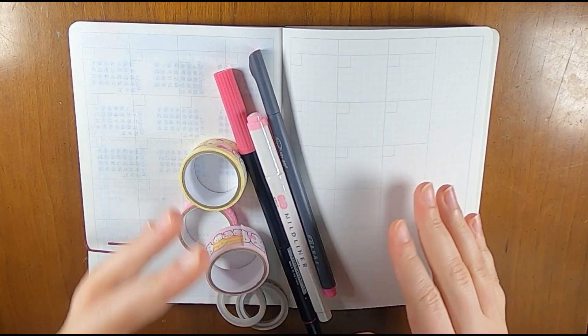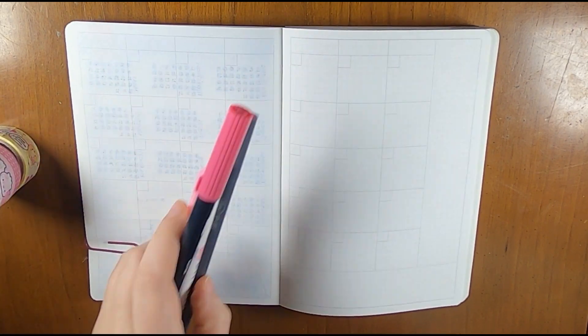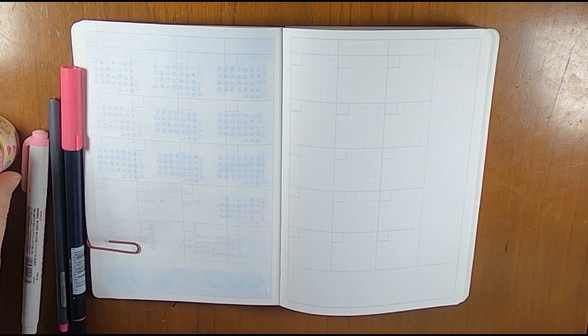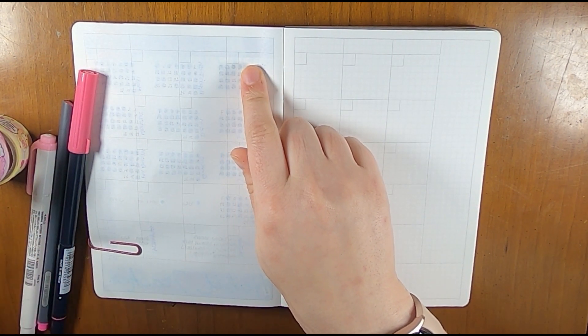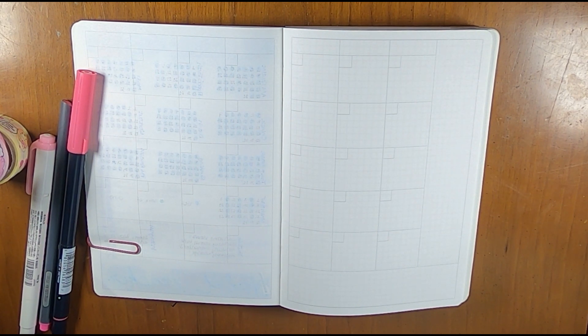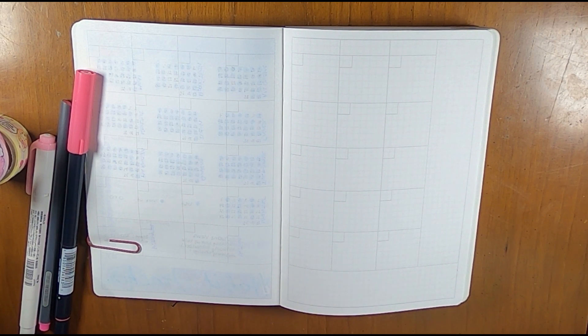My plan is to put washi along the bottom, write February along the side, and put in the days of the week and the dates. I might actually do the dates first since February has a lot of days that won't be needed, so I can cover them up with washi. February starts on a Wednesday. I'm going to fast-forward through all of that and the setup on the next two pages, then come back so you can see what it looks like.